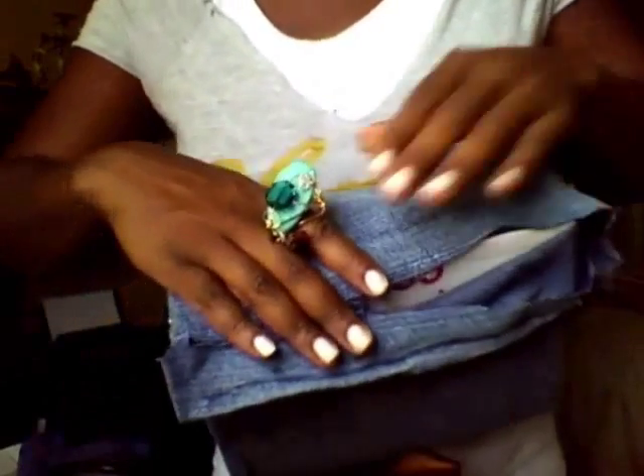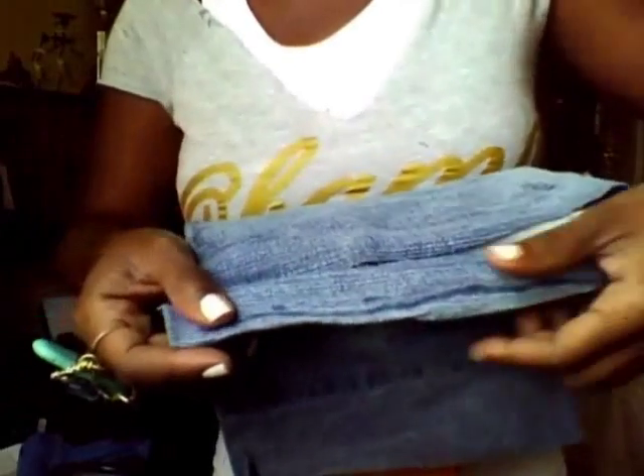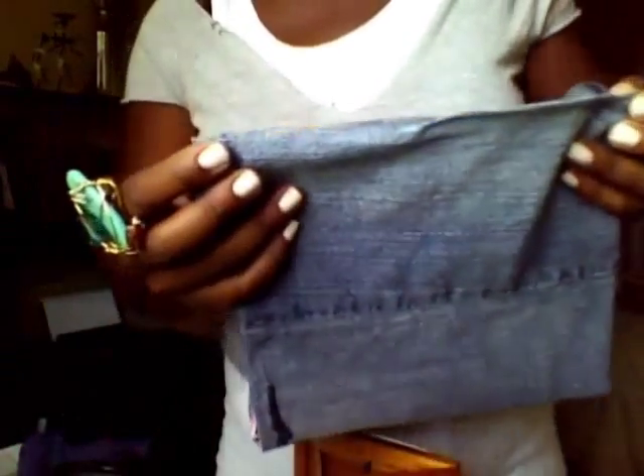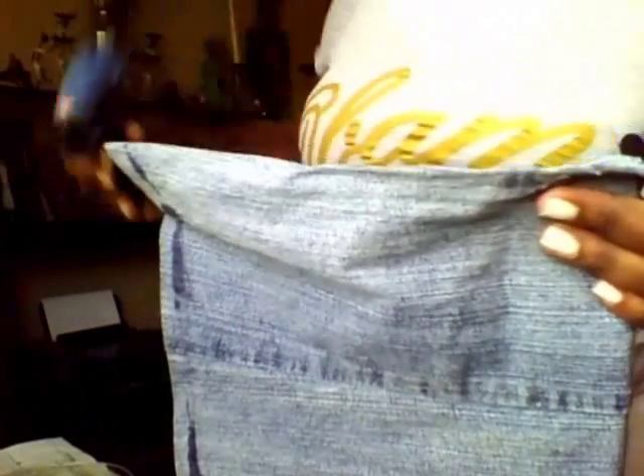Push that over like this, completely secure that. And here is the side that I had already cut and hot-glued down to kind of form a nice little hem.